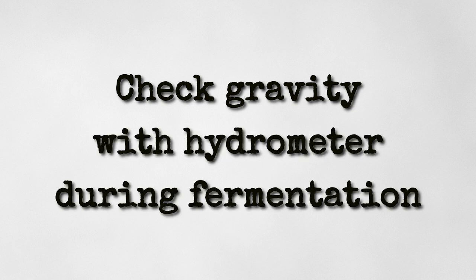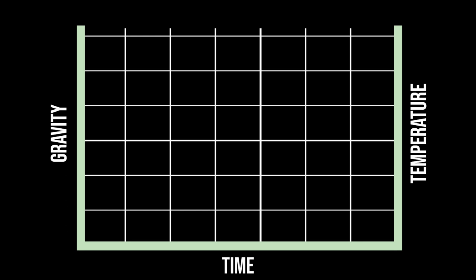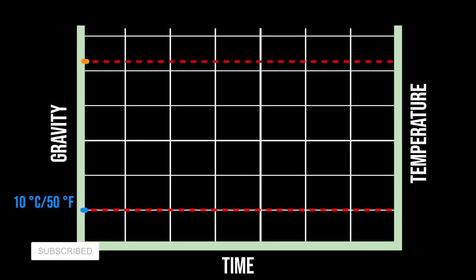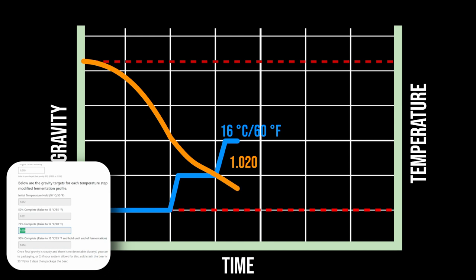When it comes to fermentation, we'll need to periodically take the gravity to keep tabs on the fermentation progress. In this example, we recently brewed a Munich Helles with an original gravity of 1052. The forced fermentation test showed a final gravity of 1010. We'll start fermentation at 10°C or 50°F. Once the gravity reaches the 50% attenuation point — in this example 1031 — we'll raise the temperature to 13°C or 55°F. And at 75% attenuated, we'll raise the temperature to 16°C or 60°F.